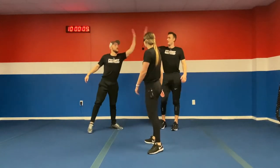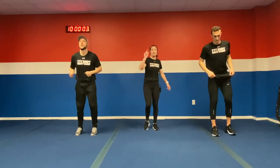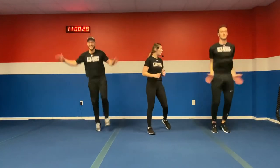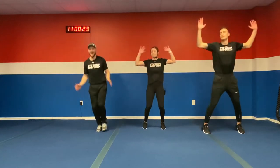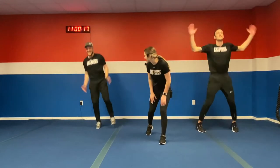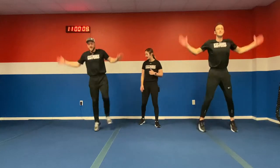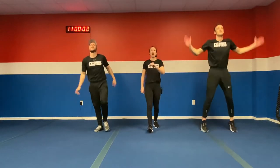Now we got those single leg jumping jacks — we're up in five, four, three, two, one. Burning those quads again. Get those hands up nice and wide. If you're not liking the single leg, Coach Colin is doing the modification with normal jumping jacks. Working that one leg the whole 34 seconds. Feel that burn, push yourself, do not stop. Ten more seconds — in five, four, three, two, one.